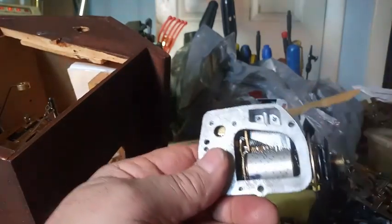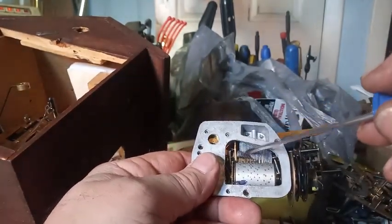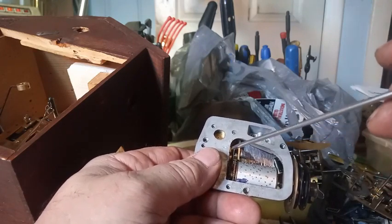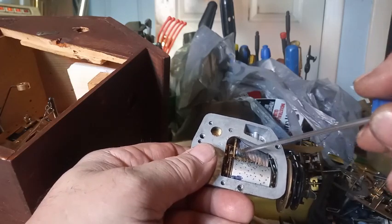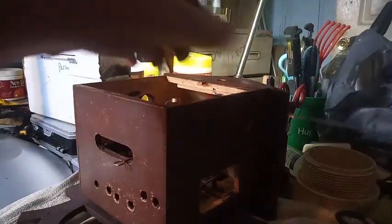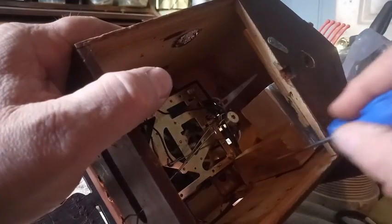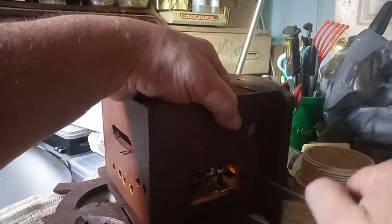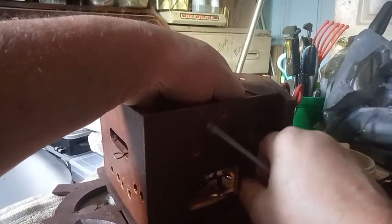Here you can see the dampers that I was telling you about in the music video. These things are typically glued on. We're going to set the music box to the side. Now we're going to take off this top bellow, which is put in differently than a typical cuckoo clock bellow. I apologize — my lighting in my workstation is not great.